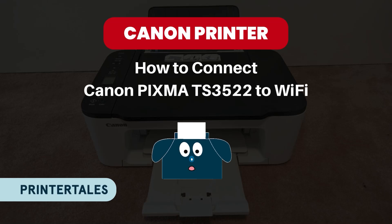Hello, welcome to Printer Tales. Today we learn how to connect Canon PIXMA TS3522 to Wi-Fi. So let's get started.